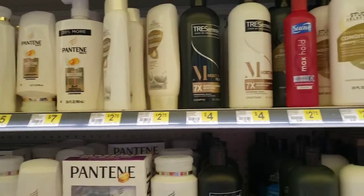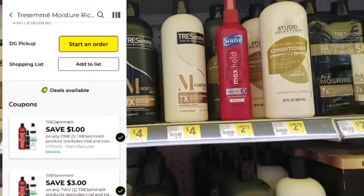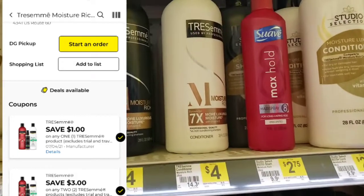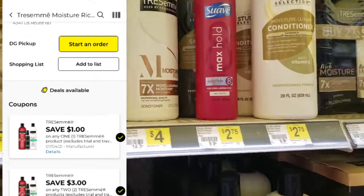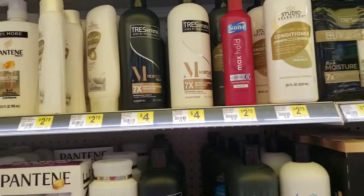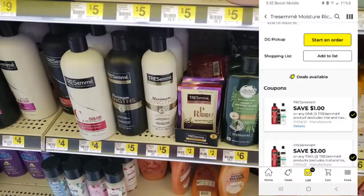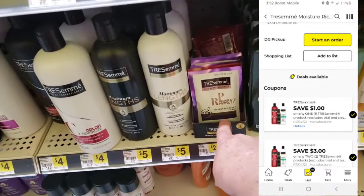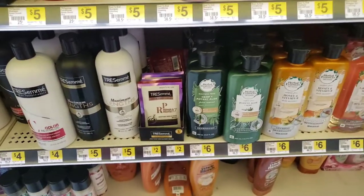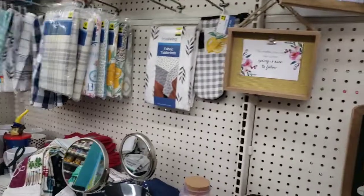If Tresemme is your shampoo, we have a three dollar off two coupon and a dollar off one, so you can pick up two for five dollars or get one for three dollars. You could throw that in on your five off twenty-five if needed. Also, that Tresemme one dollar coupon is attaching to several products — including this instant recovery mask priced at two dollars — so you can pick those up for just one dollar.